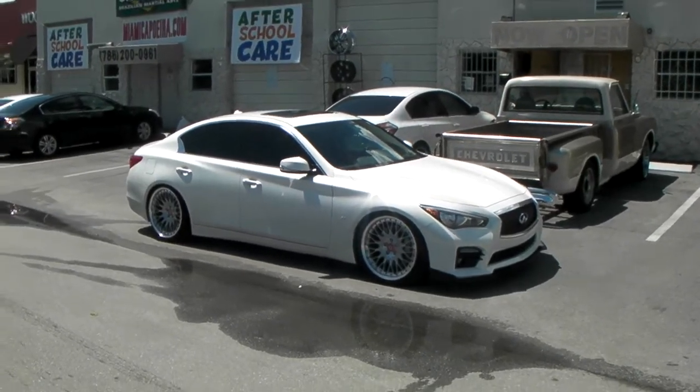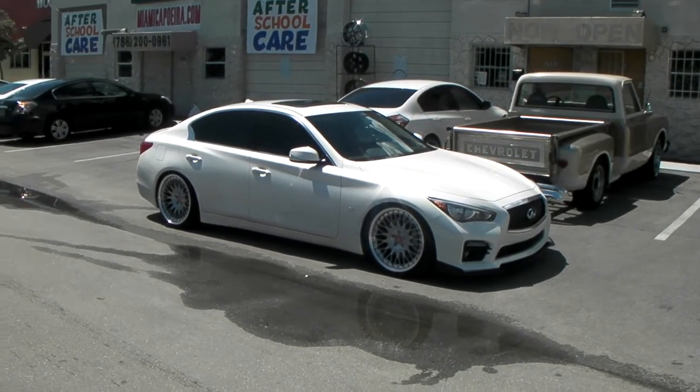This is your boy KB from Dubs and Tires TV at DubsandTires.com — tires, wheels, and wheels shipped to your door.